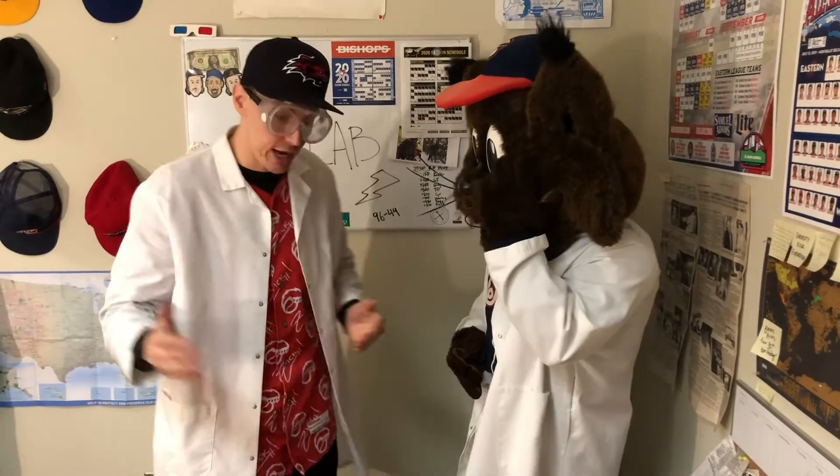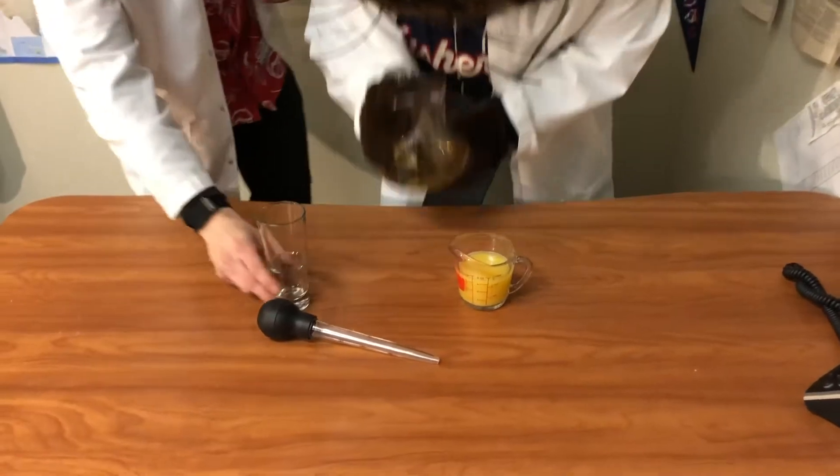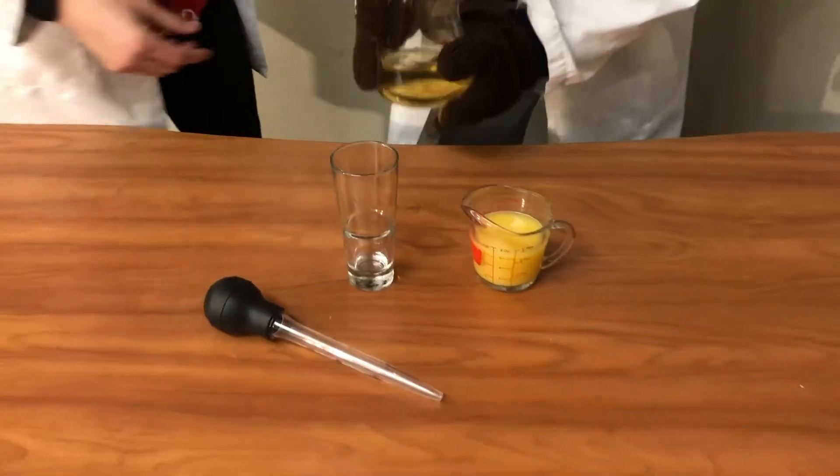The goal here is to test the different densities of the liquids, and if everything goes as we planned, we're going to have two liquids very obviously stacked on top of each other. Slider, to start us out, grab our beaker of grape juice and go ahead and pour that into our tall, skinny glass. Go ahead, I'll tell you when.